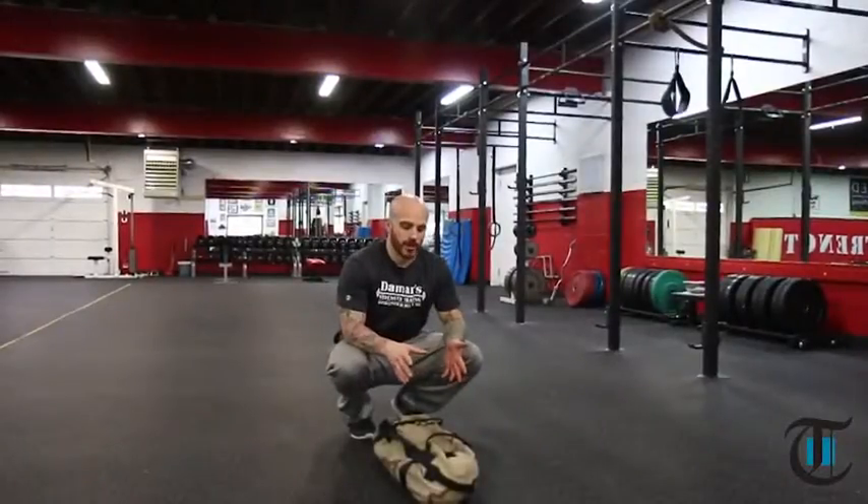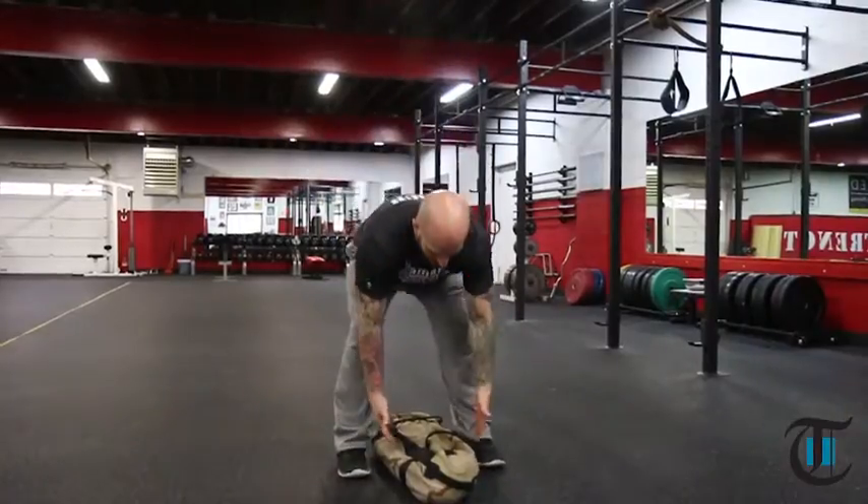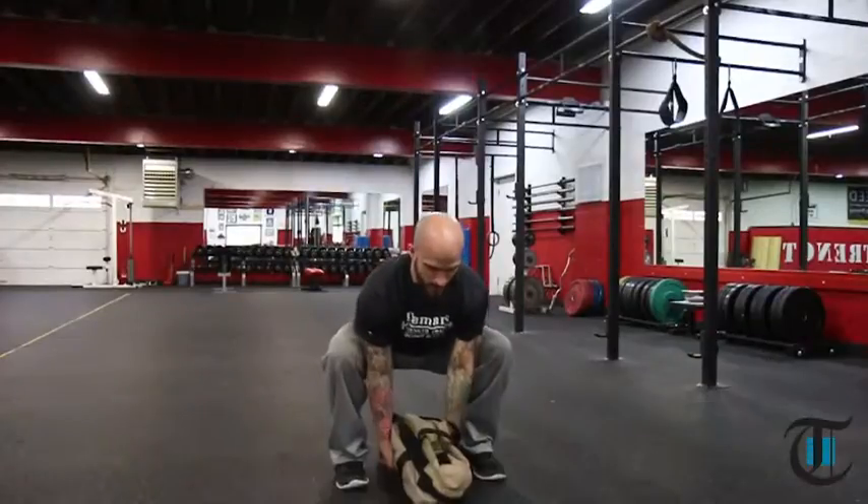Directly after the sandbag push-up, the sandbag is already in the position you want it to be in. You want to go from one movement directly to the next with as little rest as possible. Stand directly over top of the bag. You have two options: you can grab the handles or you can grab under the bag, which I prefer — I have a lot stronger grip that way.